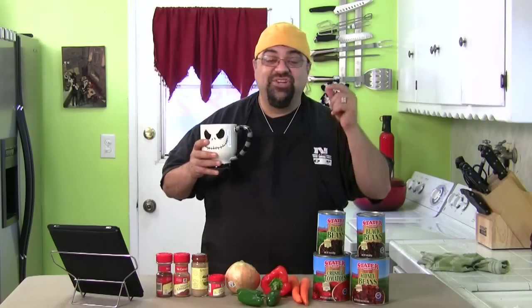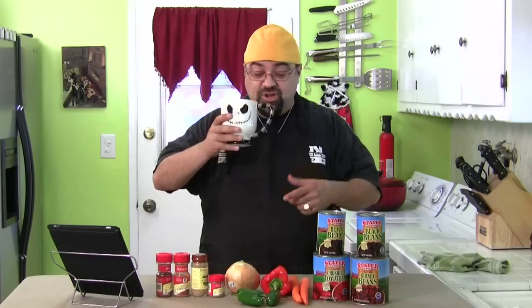And guess what? It's the vegetarian episode I promised you last week. That's right — we're doing a spicy two-bean vegetarian chili. Say that five times fast. It's going to be delicious. Here's all your ingredients right here.